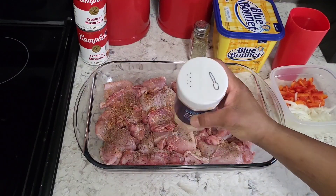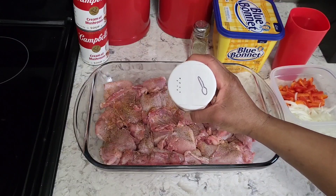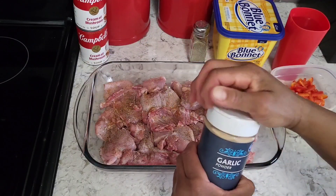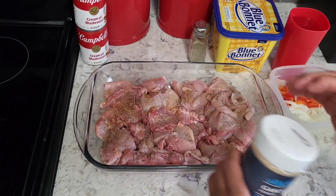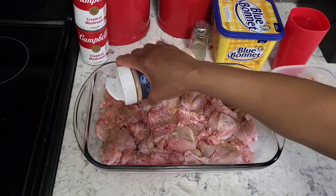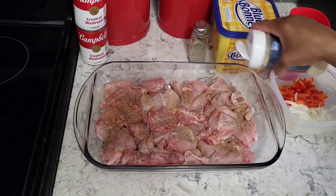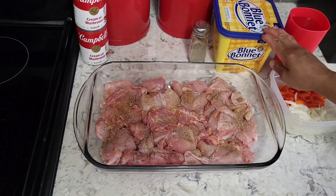Let me show you something — you see the top of this garlic powder, how it's got the dots? I also drew a spoon on it. Where the dots are, that's the shaker side, and the spoon side is for spooning. The worst thing is opening the wrong side when you're trying to pour or spoon something out — that's frustrating! Alright, I'm going to go ahead and put some margarine on here.